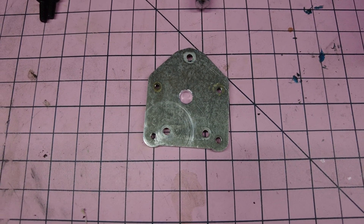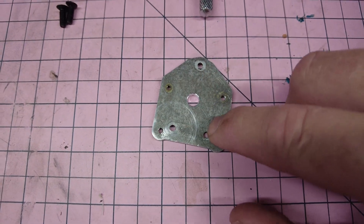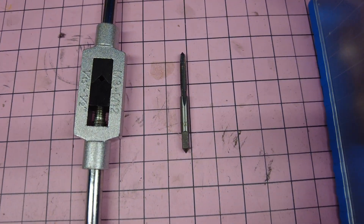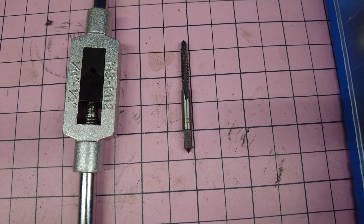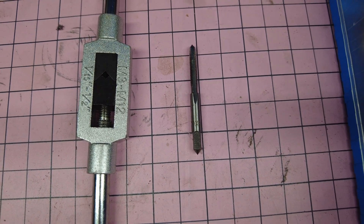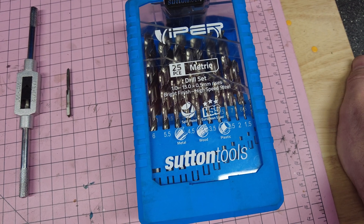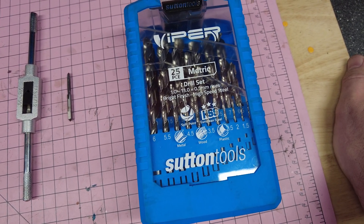First thing I need is a job that I need to tap — in this case I need to tap three M4 holes. To do that I'm going to need an M4 tap. Now because I'm going right through the work I'm actually going to use a taper tap all the way and I won't bother with an intermediate or bottoming tap. I'm also going to need a T-handle, and lastly I'll be needing to crack out the drill set so that I can pre-drill the holes to the correct size.